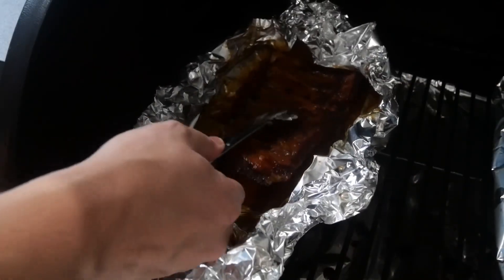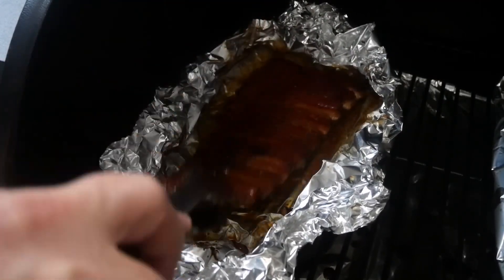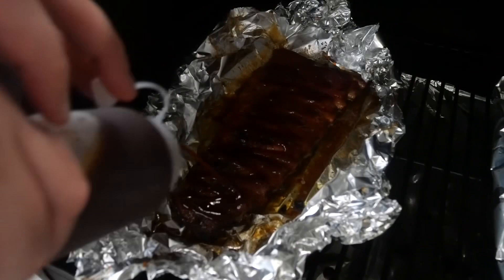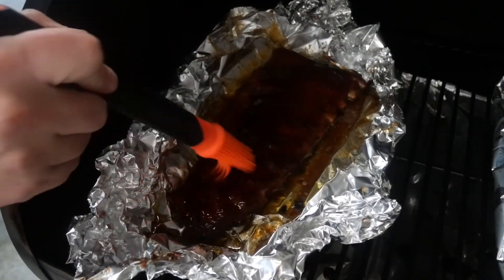What I'm doing here is pulling it over, getting my barbecue sauce, giving it a good coating, then I'll leave it in here for another half an hour or so just to let that barbecue sauce thicken up, and then it'll be good to enjoy.